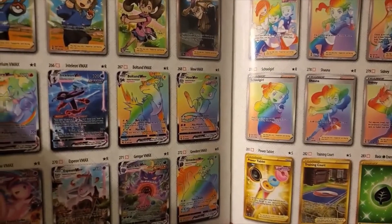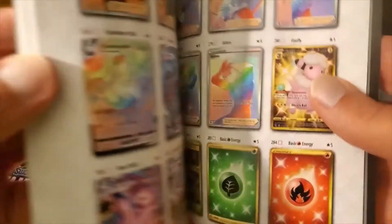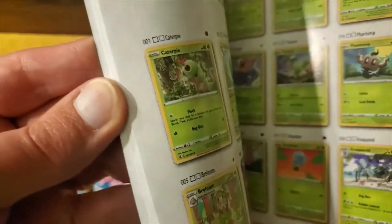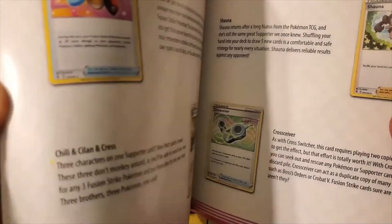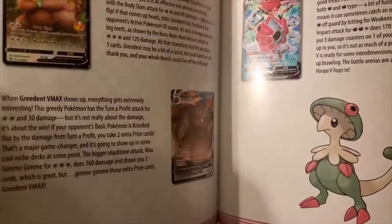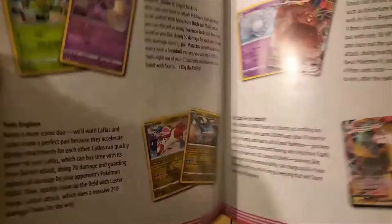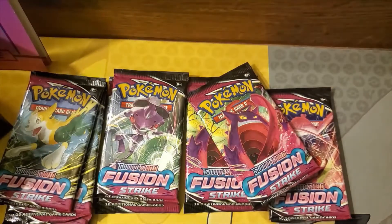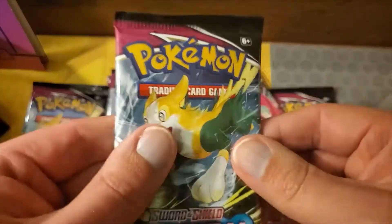In the back of the checklist you'll find all of the Full Arts, Secret Rares, Hyper Rares, and also the Alternate Arts too. You can also check out some cool combos for your deck — there are trainers that have been printed and all sorts of cool stuff. All right, let's get started, shall we?